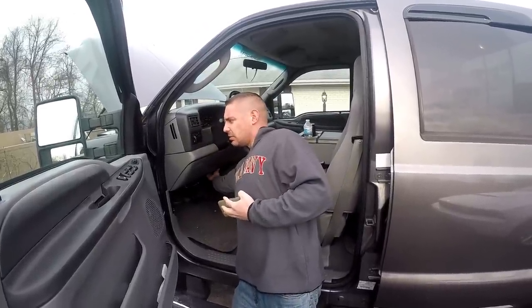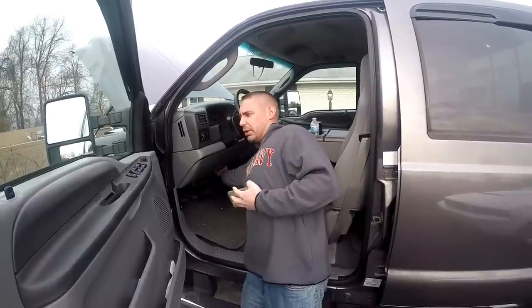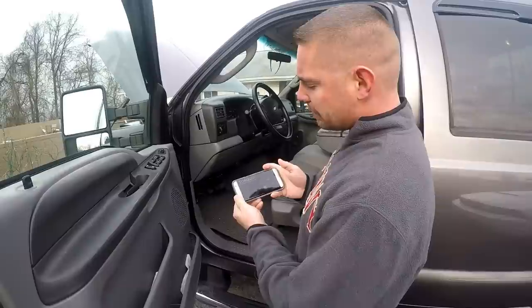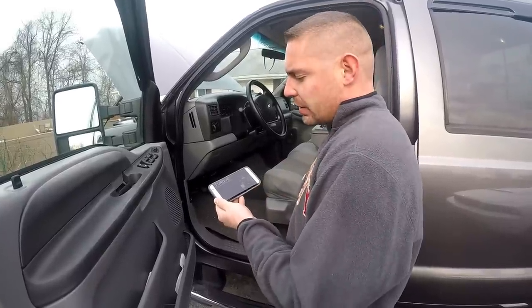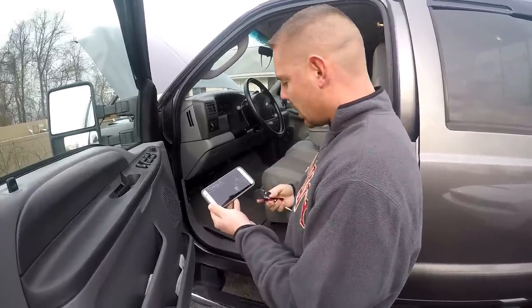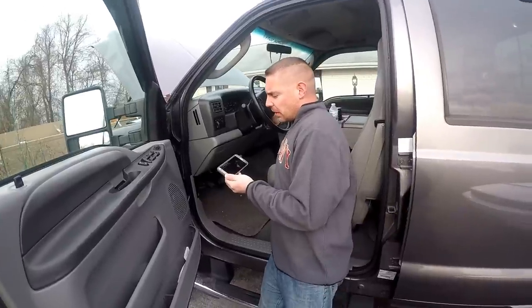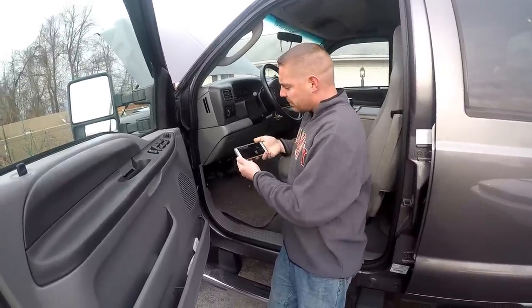I recommend this one — they seem to work fine. Just plug it into your OBD2 port, which is under the dash on '90-plus personal vehicles. Then the Torque Pro app — for anyone with an Android, it only costs about five dollars on the Google Play Store. So let's see what codes we have here.